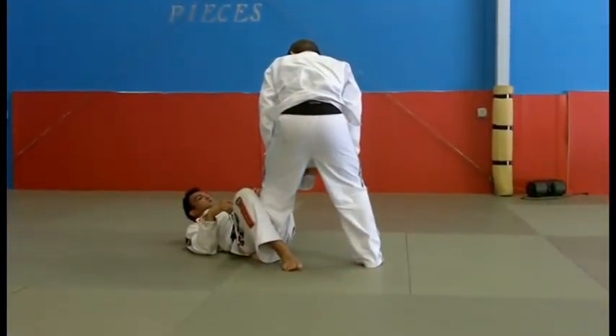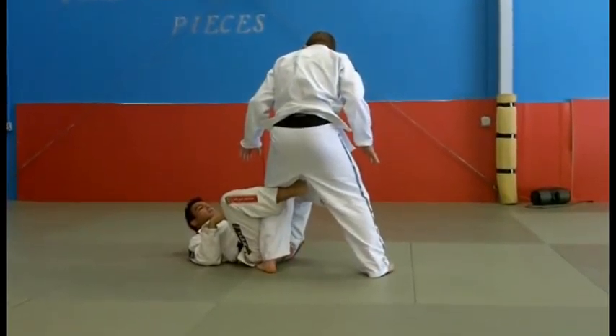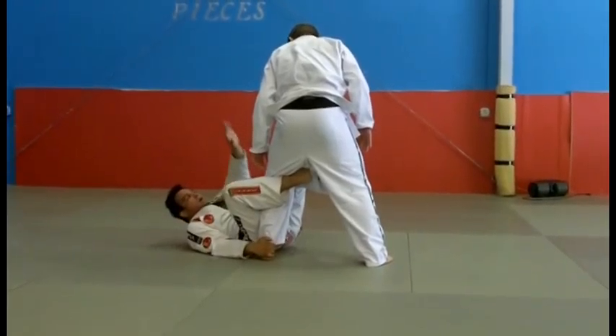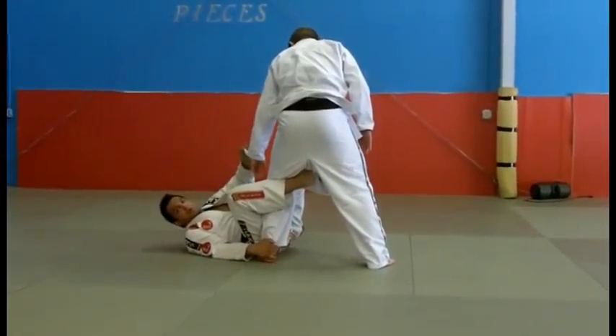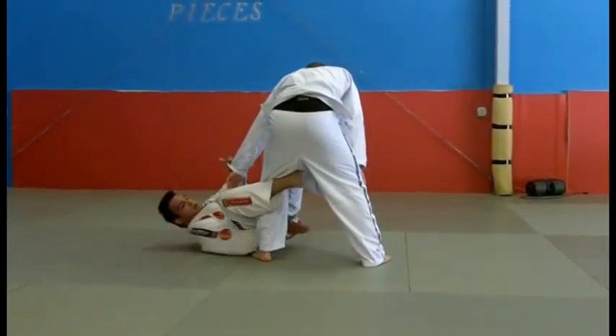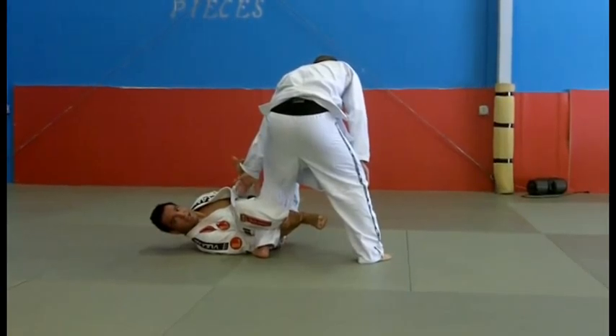Left foot on the opponent's right thigh, right foot hooking inside the opponent's left thigh. My right hand is going to control the ankle close to the floor, left hand controlling the opponent's knee. I'm going to go with my right hand in front of his shin and control my own shin over here, making it tight on the guy's leg.